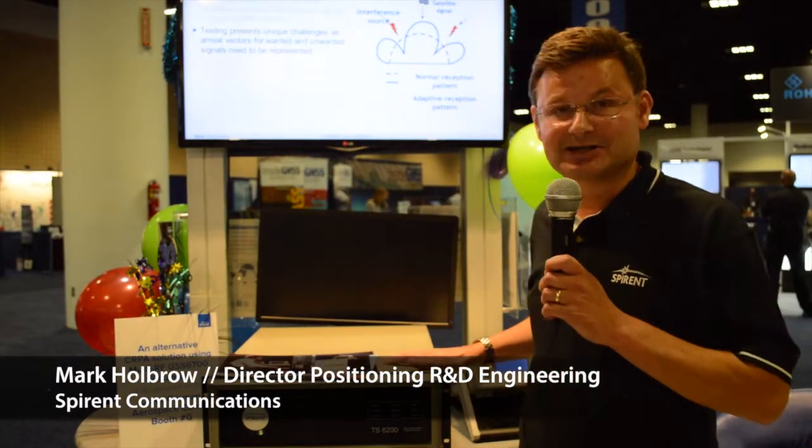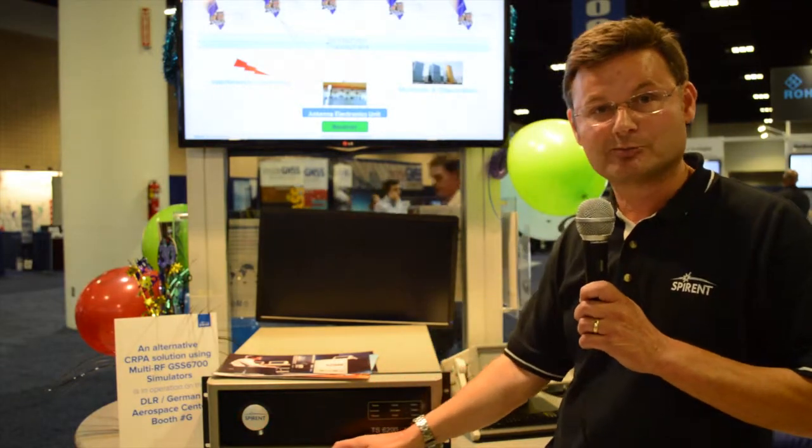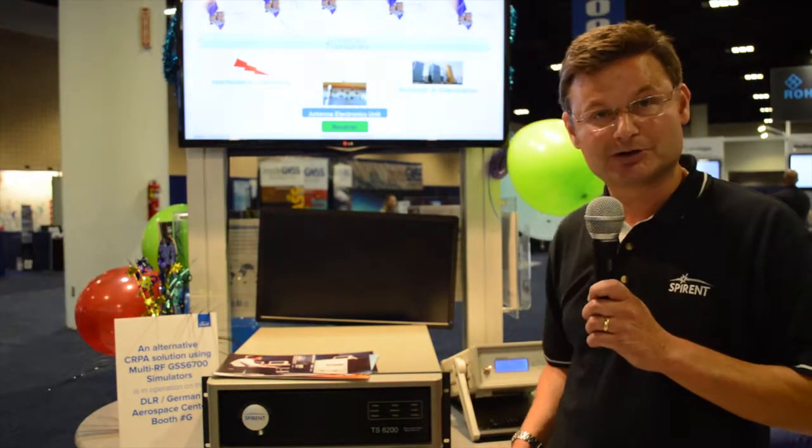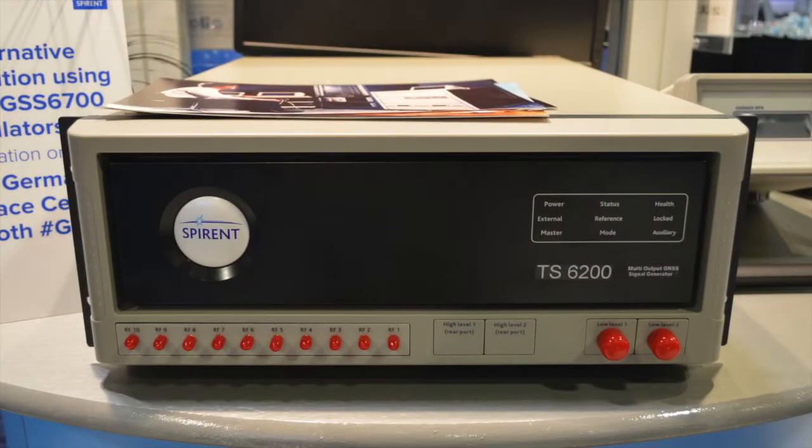This device here is actually a variant of the 9000 we looked at earlier. The key difference is that we now support all of these 10 outputs. The previous box we looked at had two outputs which could support up to five channel banks, and five channel banks here as well.